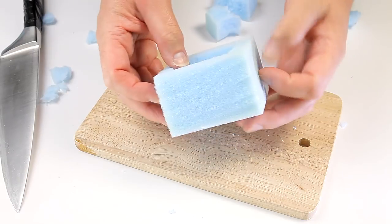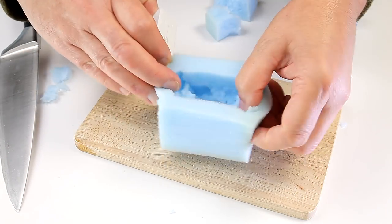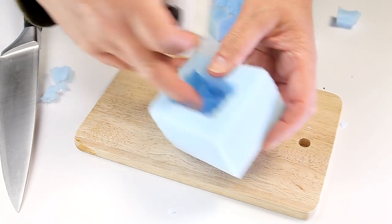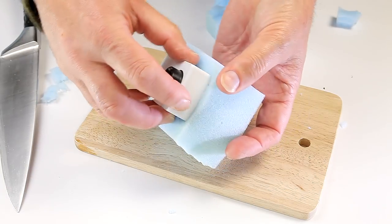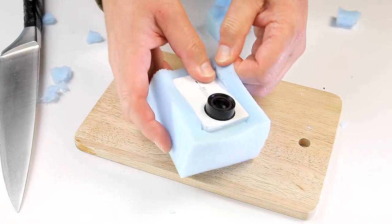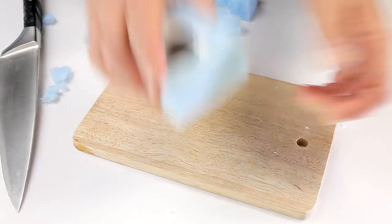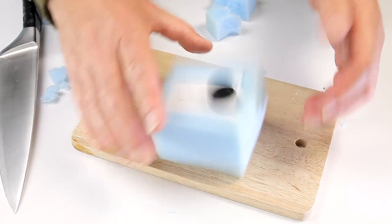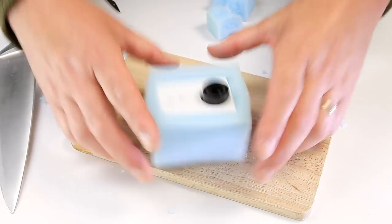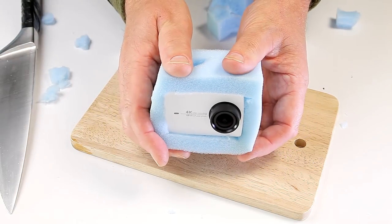Job done. It looks manky and awful, but what I've done is actually made something that really cushions this action cam. I'm using the Yi 4K — you could use anything basically. That's given us loads of protection, and the other thing I'm hoping is that with that amount of rubberization and foam around it, it's also going to give us anti-jello as well.